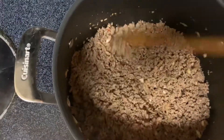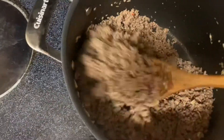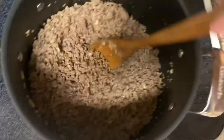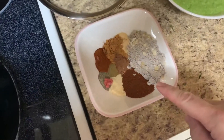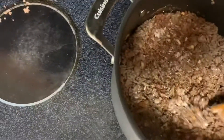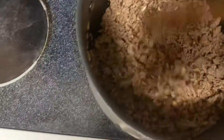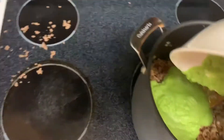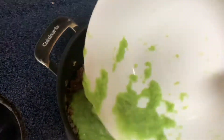We've added the ground beef back to the spicy sausage, cooking over medium heat. We're going to go ahead and add our dry ingredients, stirring that in to prevent clumping as much as we can — it is a lot of powder, so we want to spread those flavors around. Then once it's spread around pretty good, we'll add our pureed vegetable mixture.